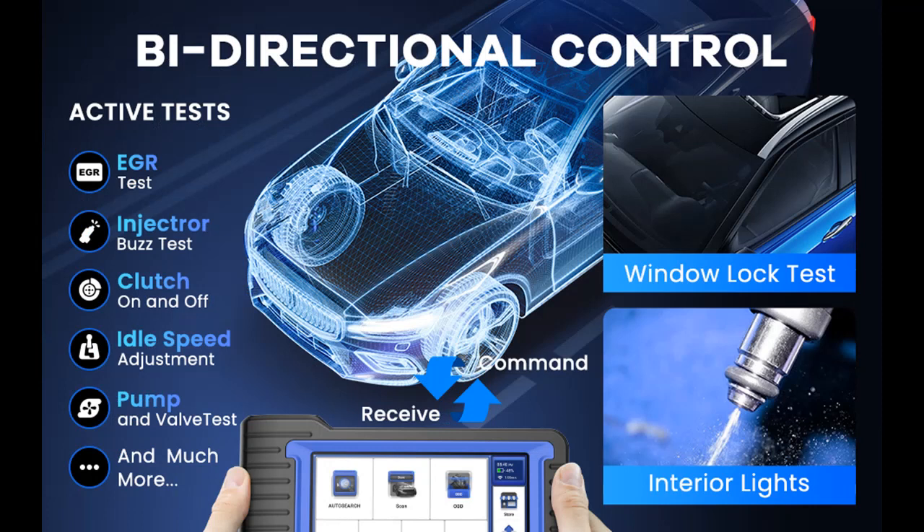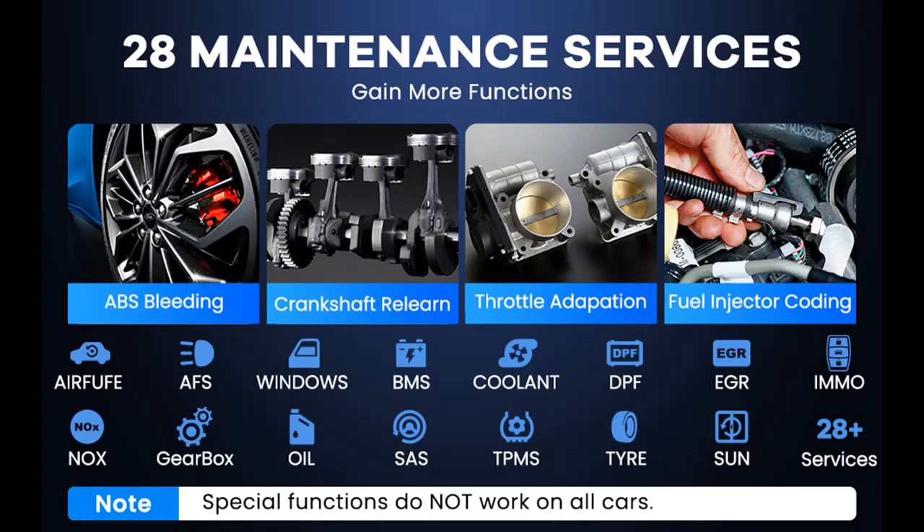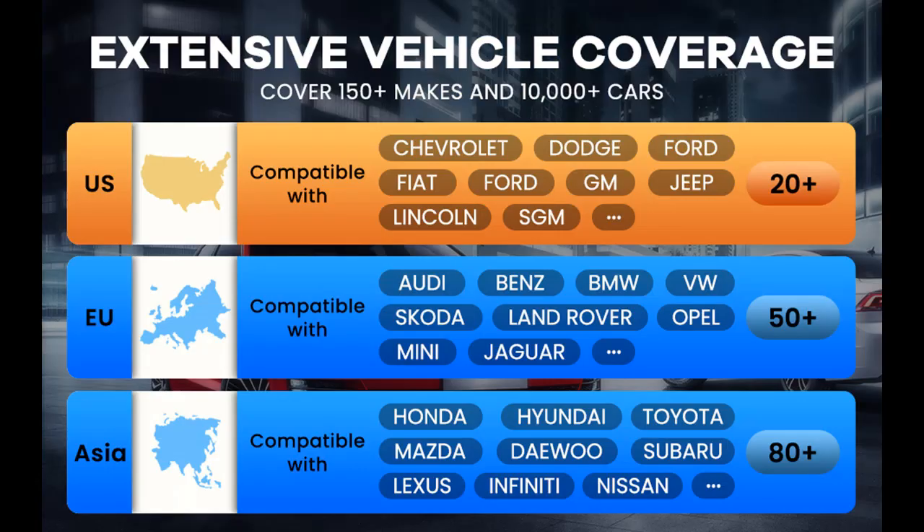Advanced ECU Coding. The Bidirectional OBD2 Scanner supports ECU Coding, which allows you to refresh hidden functions to optimize vehicle performance and customize vehicles, and match replaced components with the ECU. In contrast to similarly priced products that only support offline coding, the V07S also supports online coding, which can send coding values directly from the server — faster and more accurate.